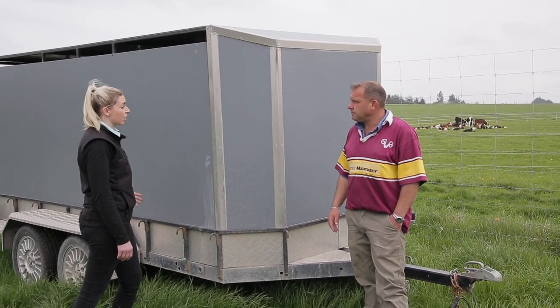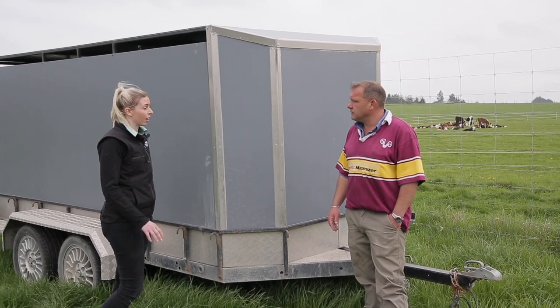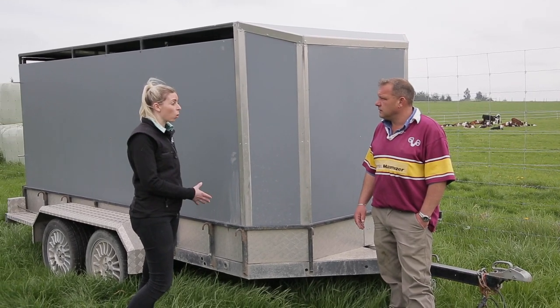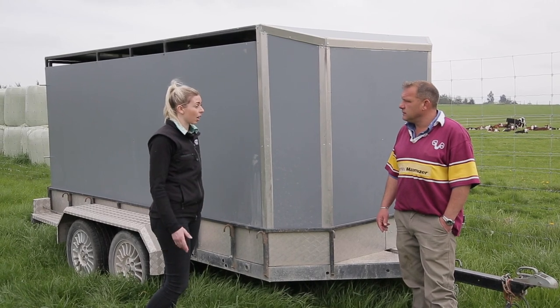One of the biggest things that can happen when you're transporting calves is that they can also bruise their navel and you can get navel ill. So it's really important that they're somewhere not overcrowded, that they feel comfortable, and that they're as warm and dry as possible, so that when you get them there at the end of the day they're as healthy as they can be.